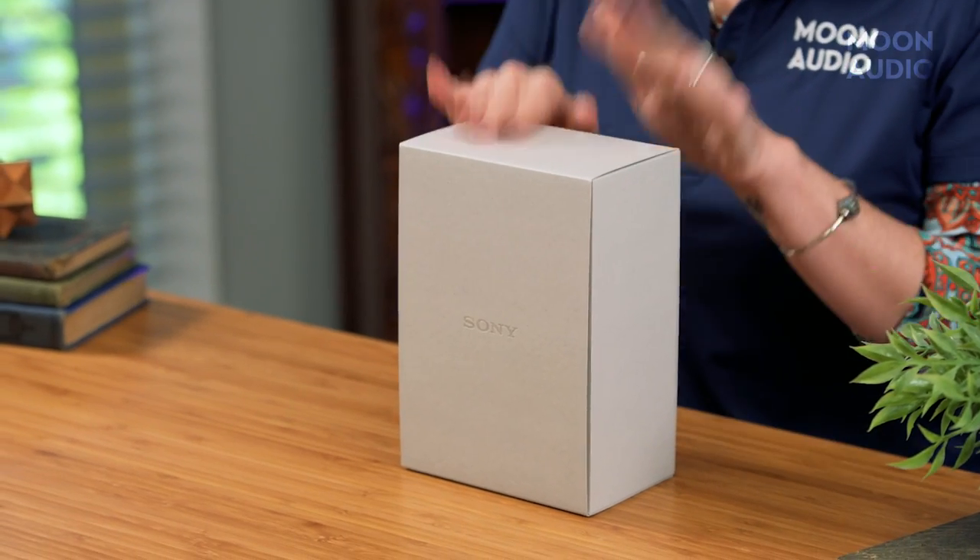The second generation Sony WM1Z Walkman is here. I'm ready to unbox the Sony WM1Z M2 — it's got kind of a rhythmic ring to it. I'm going to drop the NW for simplicity's sake in this video.